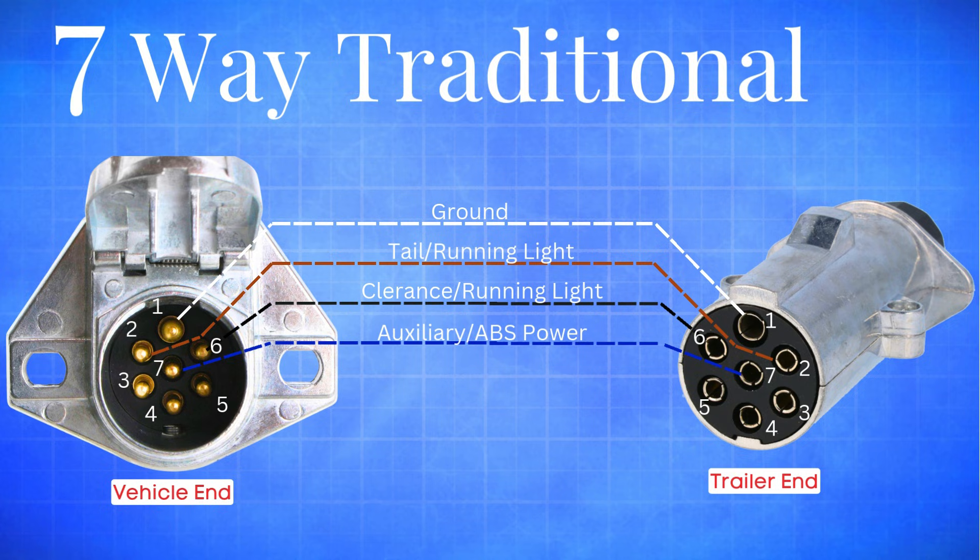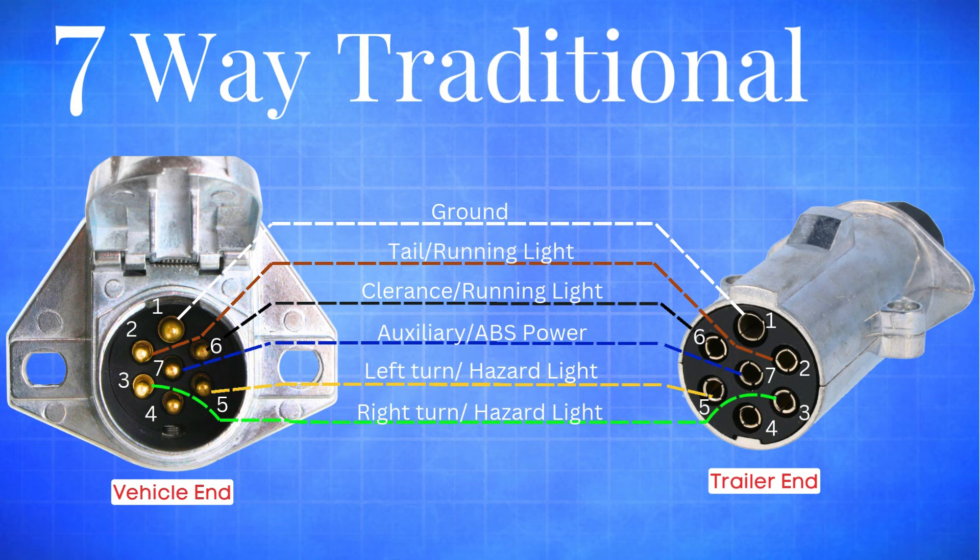The blue wire is used for auxiliary power and ABS. The yellow wire takes care of the left turn signal and hazard lights. The green wire is for the right turn signal and hazards. And finally, the red wire powers up the brake lights. So when you hook up a traditional plug, these are the wire functions you'll want to keep in mind.